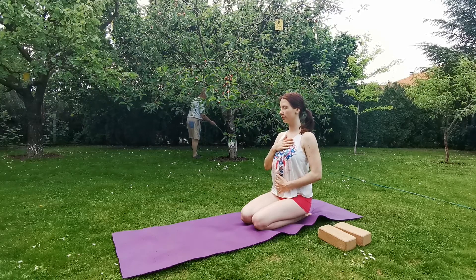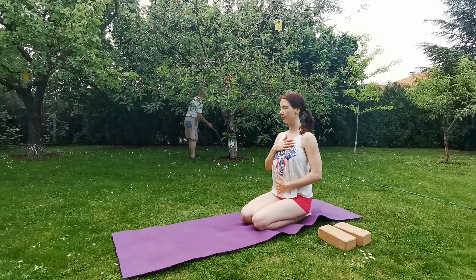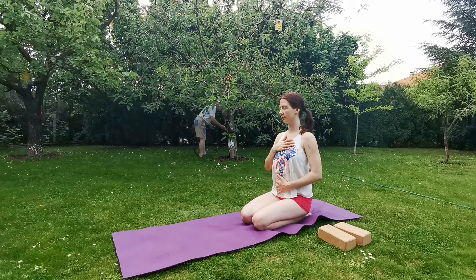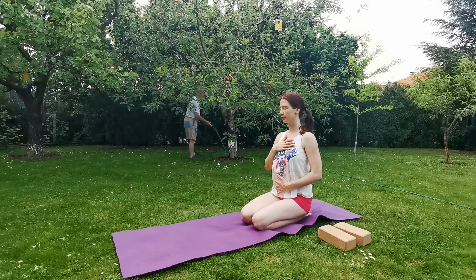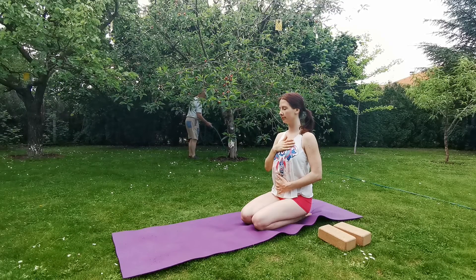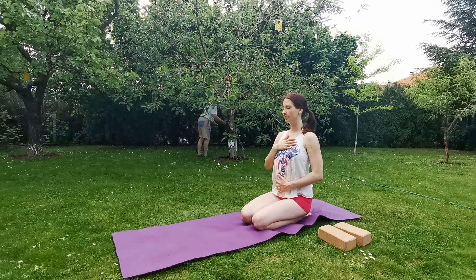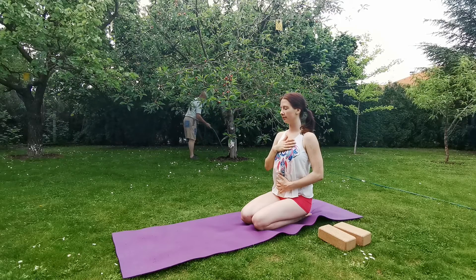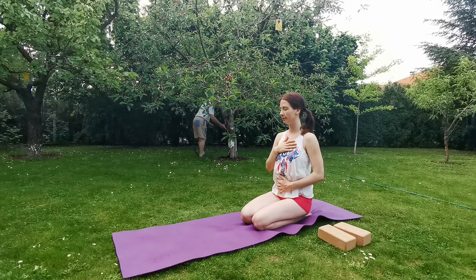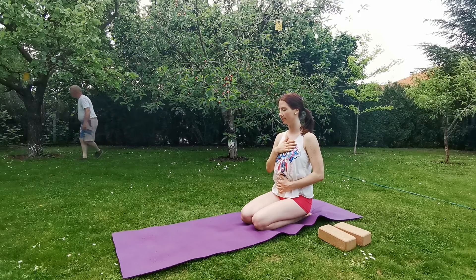Slowly bring the right hand to the top of your chest and the left palm on your belly below the navel. Slowly bring your attention to your breath, become aware of the inhalation and exhalation. Stay present, stay conscious, and just observe your breathing. Try to breathe slowly, evenly. Keep your attention on the breath, keep your focus there.